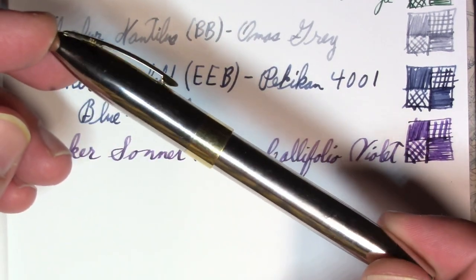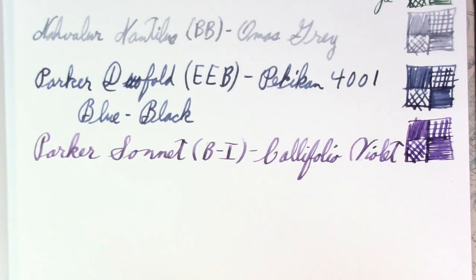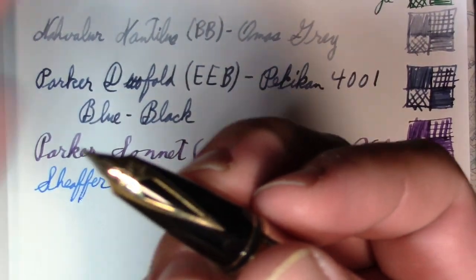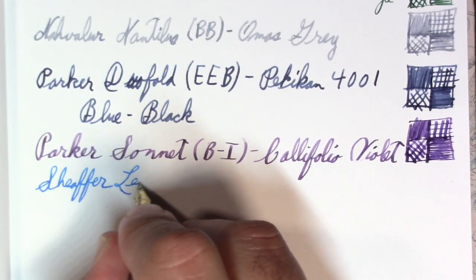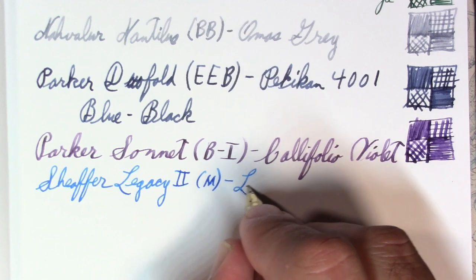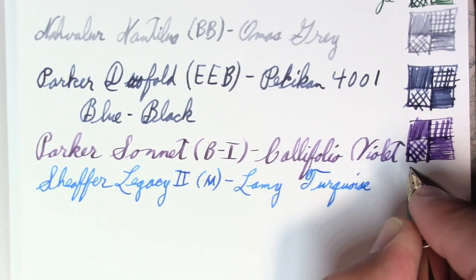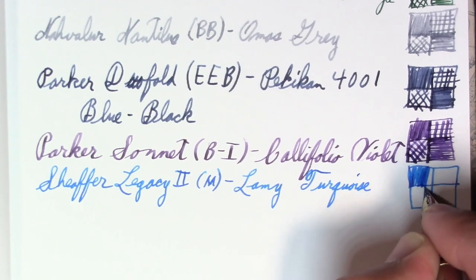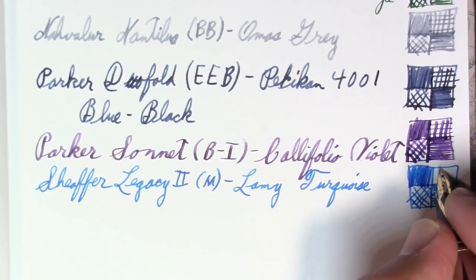The Sheaffer Legacy 2 — which Mrs. Hemingway Jones described as the airstream trailer of the fountain pen world. It just has a fun inlaid nib and it's a good writer. My Sheaffer Legacy 2 is a medium, and my ink is Lamy Turquoise, which is quite a pleasant turquoise. I've got one more bottle of a turquoise that's no longer made, so this Lamy Turquoise is a likely candidate to be my final go-to turquoise — low cost, comes in a very nice bottle, and it's easy to find.